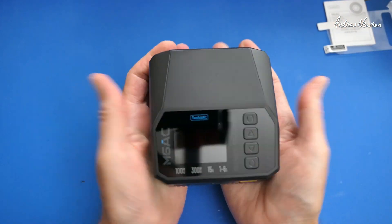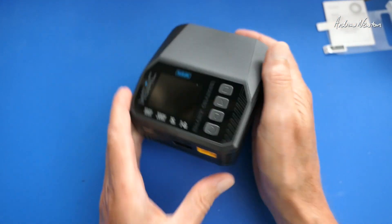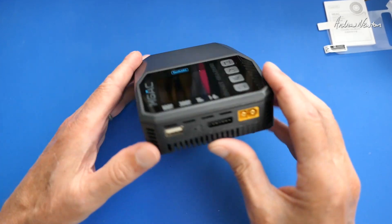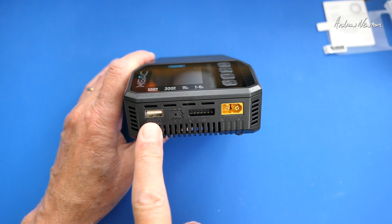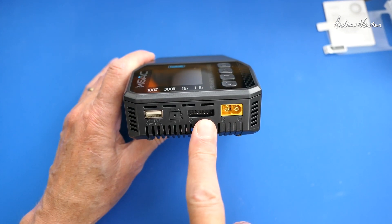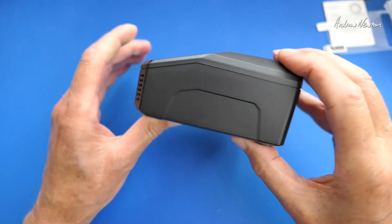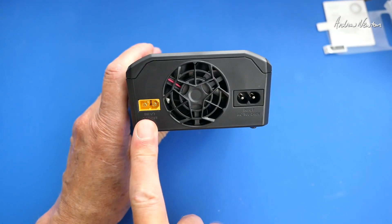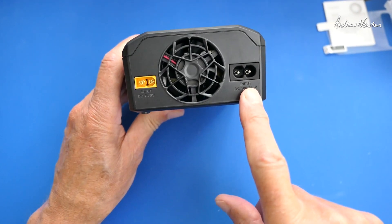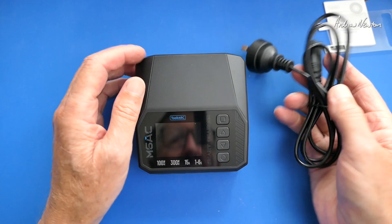And here's the little charger — it's a nice little size, nice to sit on your desk. It has big buttons, a USB output, signal pins, balance pins, and an XT60 output. On the back we have the XT60 DC input, a nice big fan, and the AC input. Let's plug it in and have a play with it.